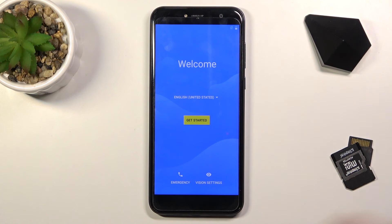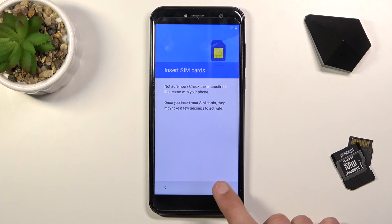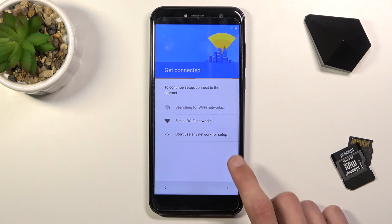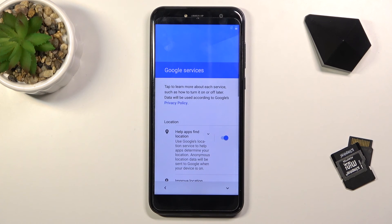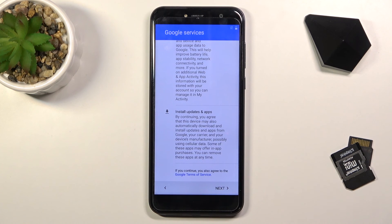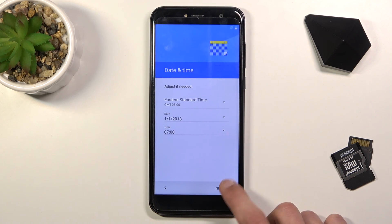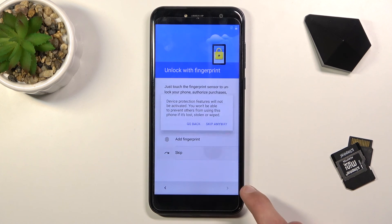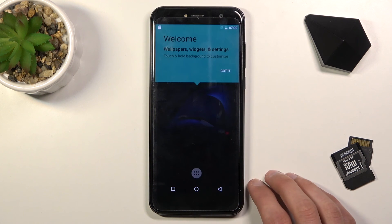The process has finished and now we can set up our device however we want. Throughout the setup you'll notice a couple of differences — number one, we should be able to skip the Wi-Fi connection, which will also mean no prompt to log in to a Google account. Even if you connect to Wi-Fi, it just allows you to log in if you want to; if not, you can simply skip it. And there we go — the setup is complete.